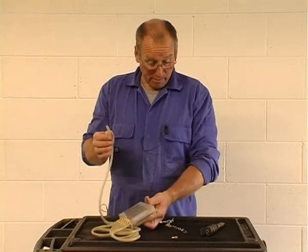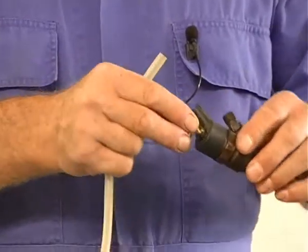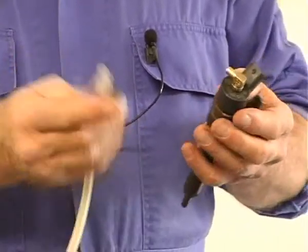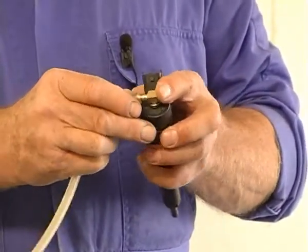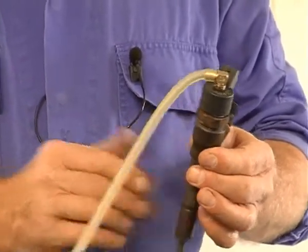Connecting these pipes is both safe and simple. Using the appropriate adapter — and of course you have different adapters for different injector manufacturers — and then simply connecting the pipe to the adapter. Then crank, start, and or run the engine.